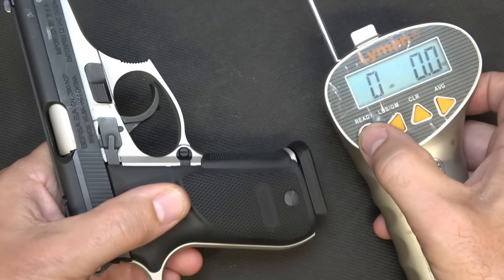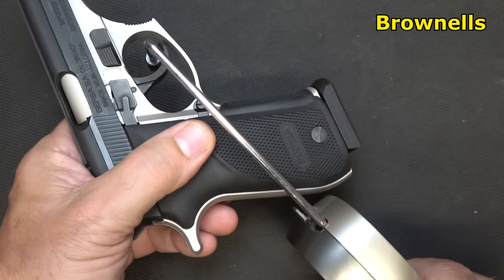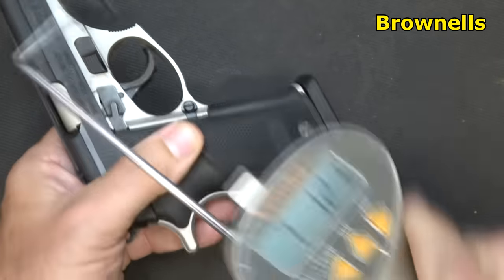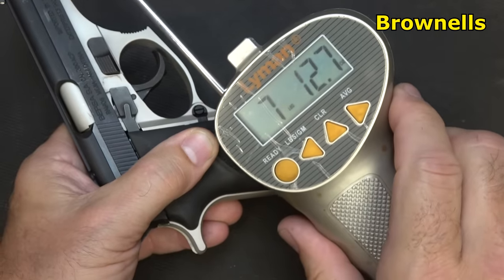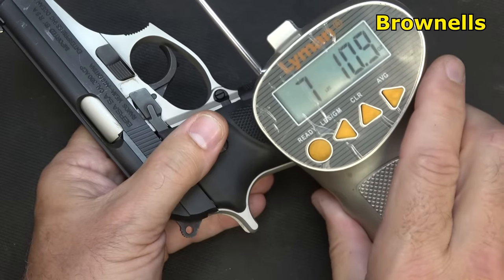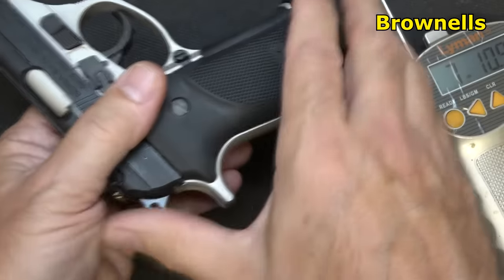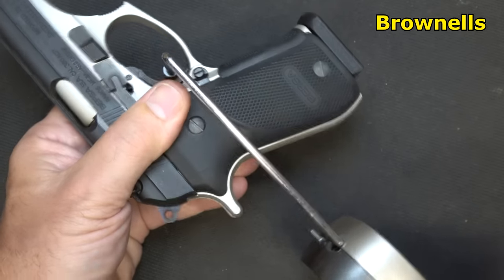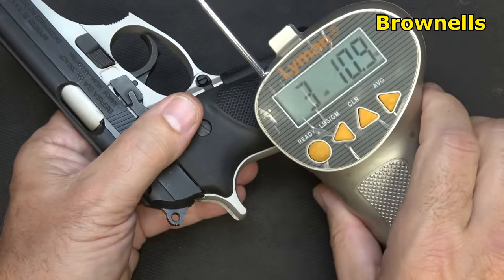We're going to take our Lyman trigger gauge from Brownells and check the double-action trigger pull: 7 pounds 12.7 ounces, and 7 pounds 10.9 ounces. Let's check the single-action trigger pull: 3 pounds 10.9 ounces.